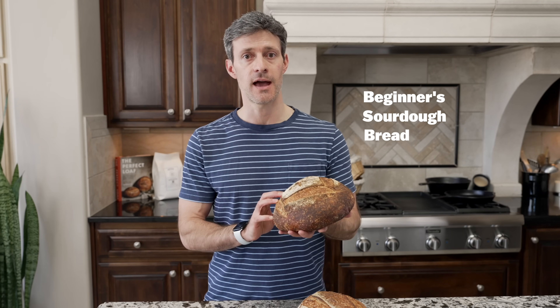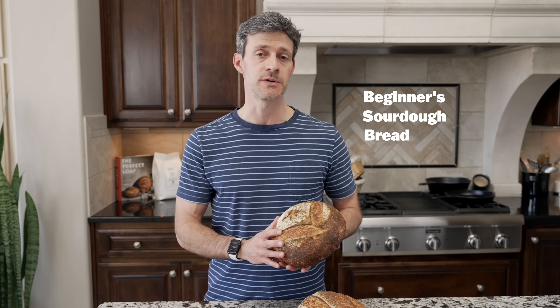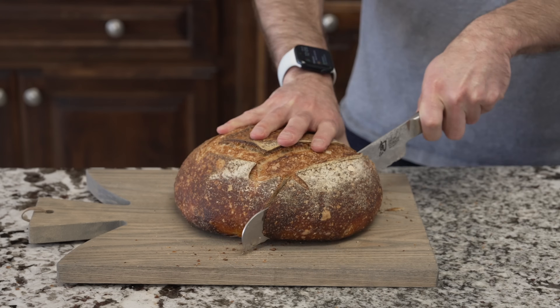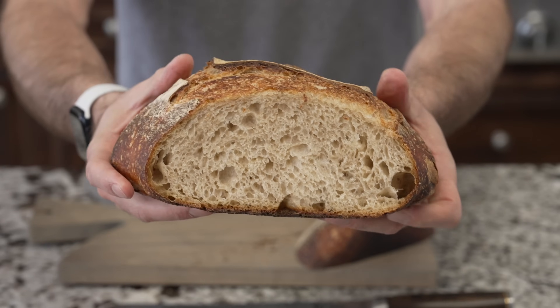Today we're going to focus on baking one of my most popular and easiest recipes I've ever published on my website. I've had it up for a number of years now and it has over 3,000 comments. It's my beginner's sourdough bread — suitable for a beginning baker all the way up to a seasoned baker. It's an easy and flexible recipe that results in two amazingly beautiful and super delicious loaves of bread.